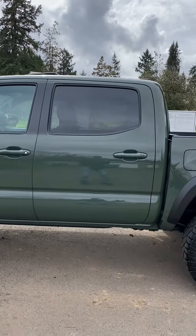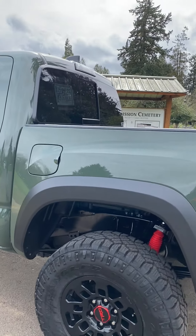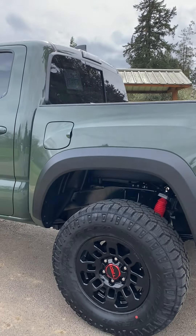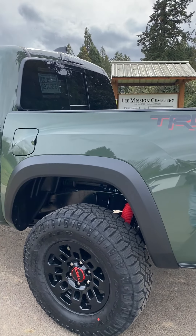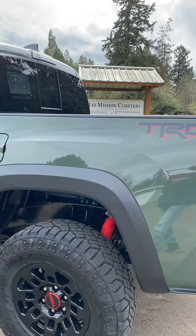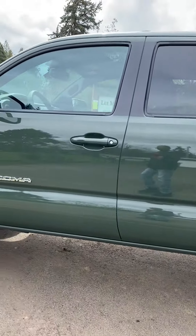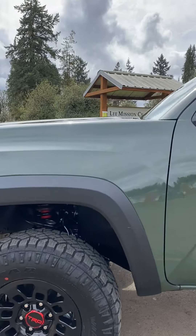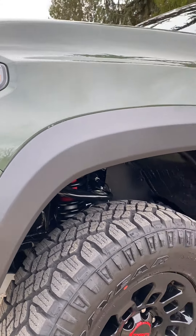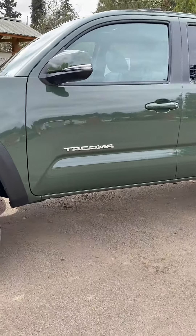That's the lift kit and those are the TRD Pro wheels. I believe these are TRD Pro wheels from 2017 to 2018 — not quite sure. I like these but I'm definitely thinking about going to 17s because with the lift, 17s and probably a little bit bigger tires would work. It looks like I've got a lot of room and plenty of clearance in here to get some bigger wheels and tires.